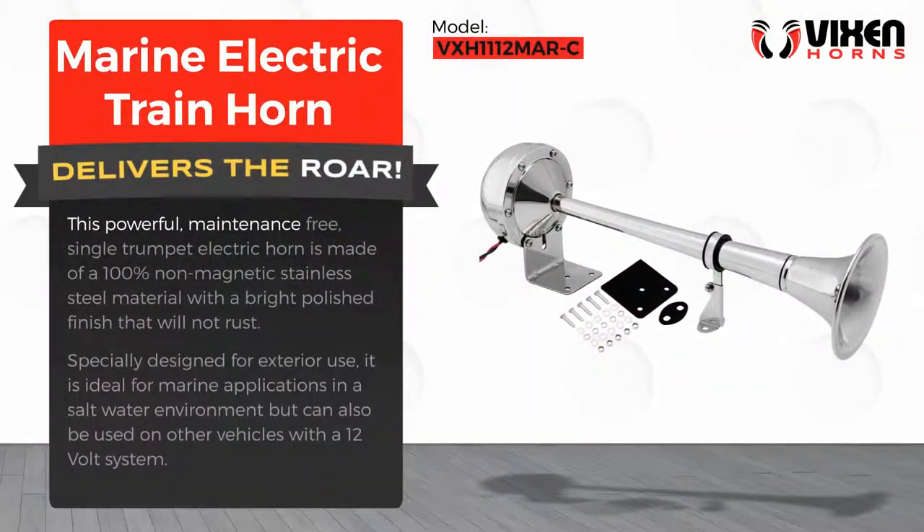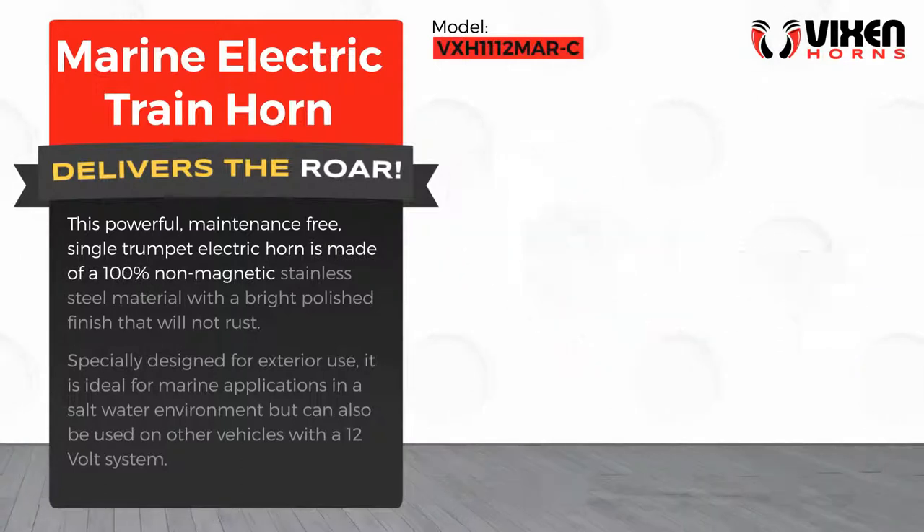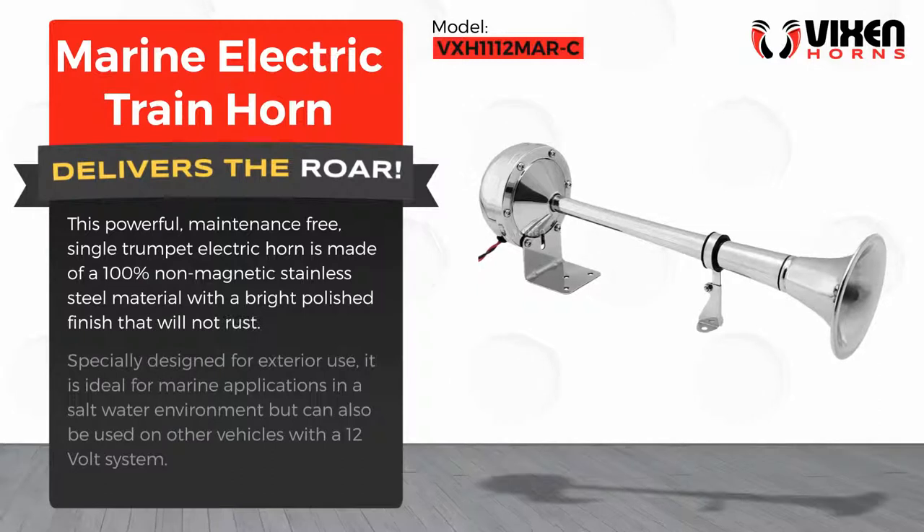This powerful, maintenance-free, single-trumpet electric horn is made of a 100% non-magnetic stainless steel material with a bright polished finish that will not rust.